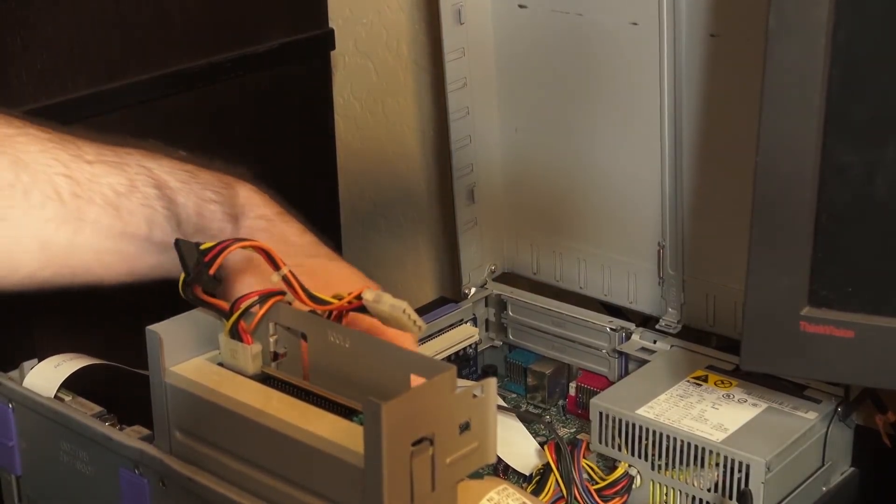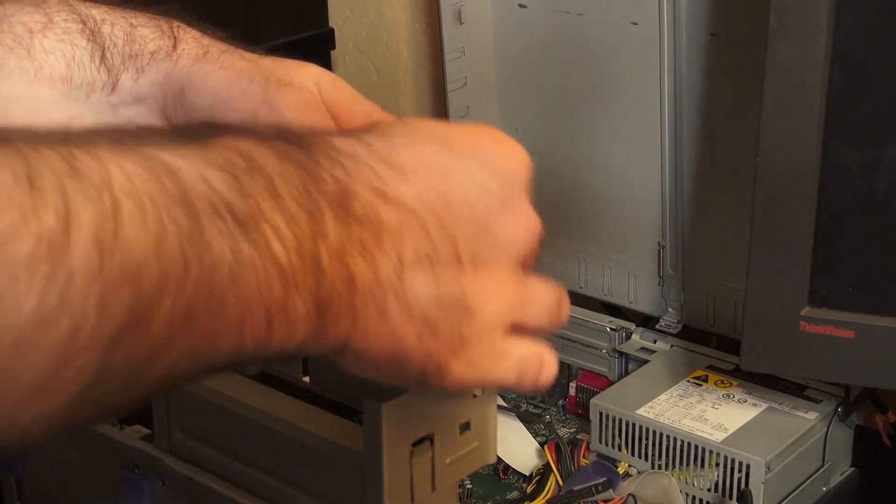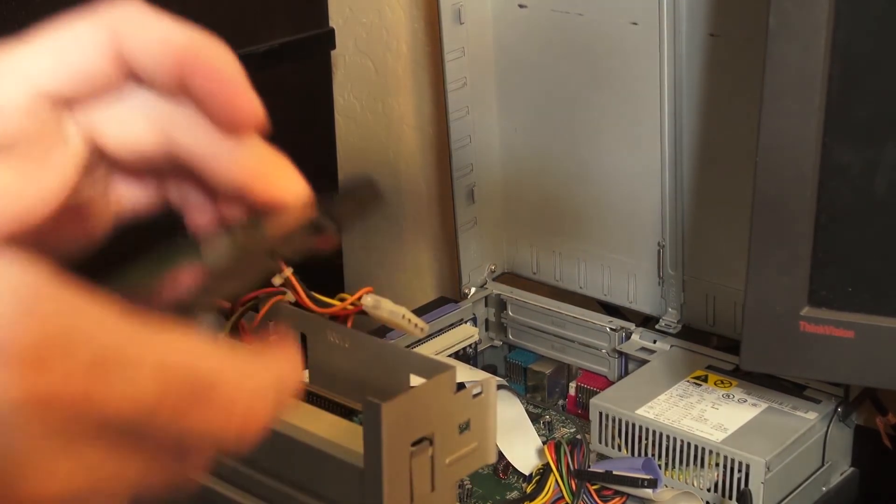Now the question is, is the SATA cable too mangled to reuse? Does a mangled SATA cable affect speed? I don't know.